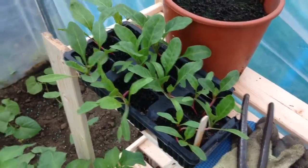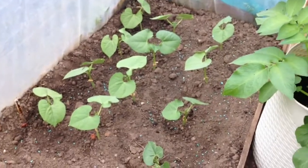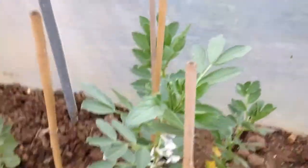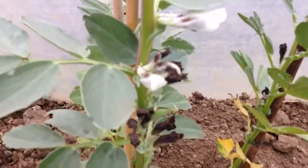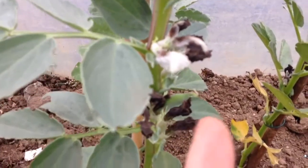Some chard, some more borlotti beans — I'm doing some inside and some outside to see how they perform in different conditions. We've got broad beans that are just starting to set; you can see one or two on there just up there.